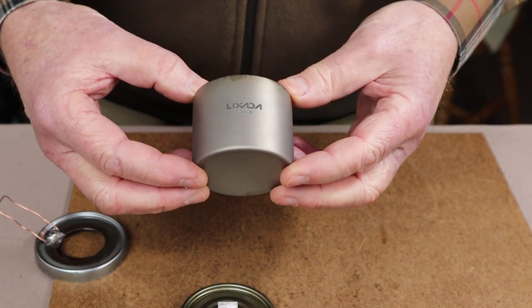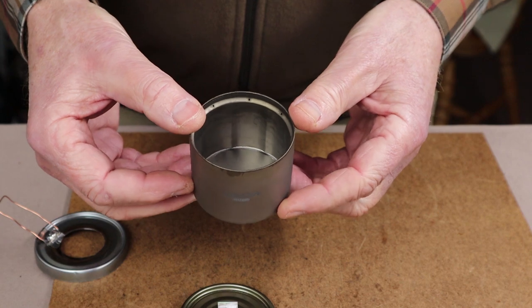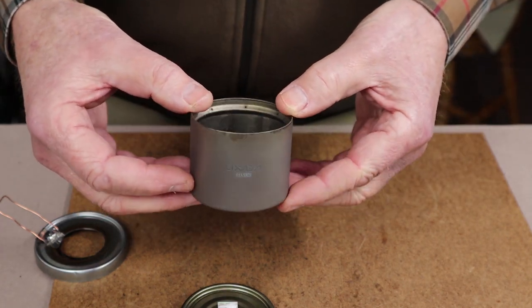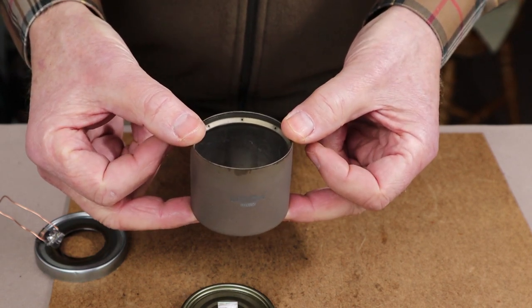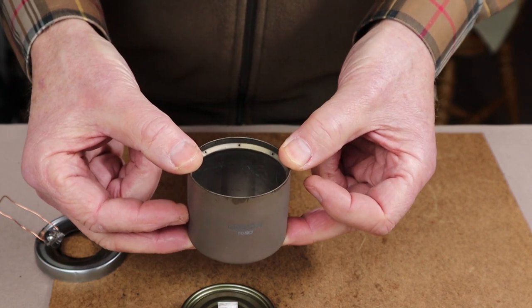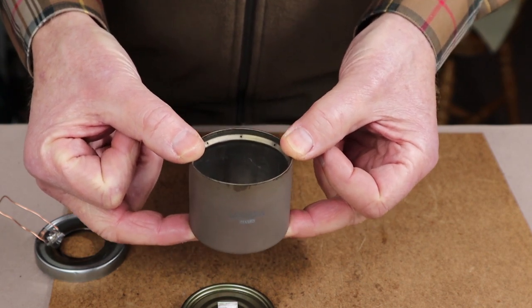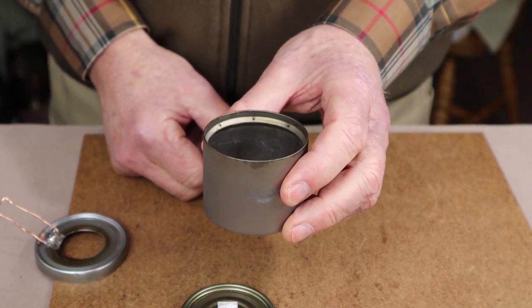Let's quickly recap why you'd even want to create a snuff cap or a simmer ring for the Luxata titanium alcohol stove. As I demonstrated in the previous video, this is quite a high-performance little stove. It comes to a bloom quickly, boils water very quickly, and almost as quickly it runs out of fuel — it's a very hot operating stove, great for boiling water but not so good for simmering.